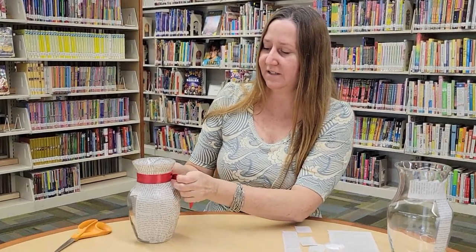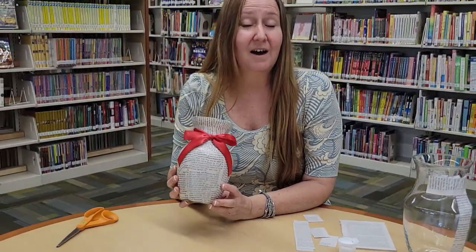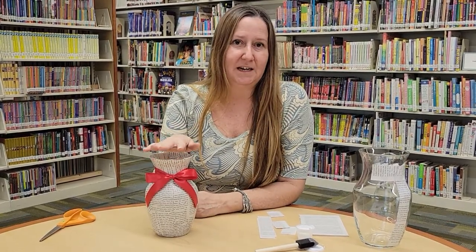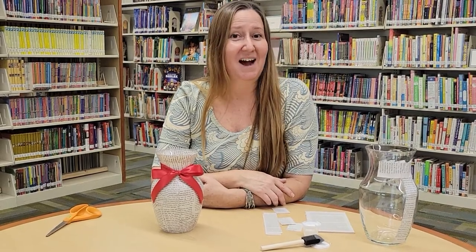So you can use this vase to store flowers, or you can give it to a friend or family member filled with flowers and it makes a nice gift. Thanks for joining us this week. Just wanted to let you know this is our last Try It Tuesday — we will be taking a break. Hopefully you'll be able to visit us during the summer; we'll have lots of other programs at the library that we hope you'll enjoy. Please visit us on social media to see the list of upcoming programs. Aloha!